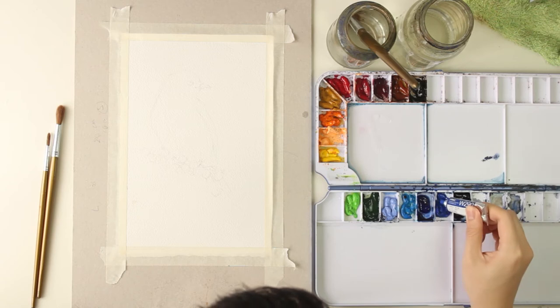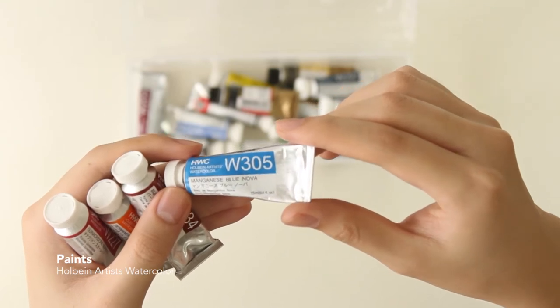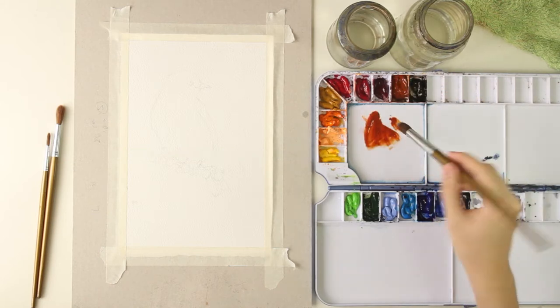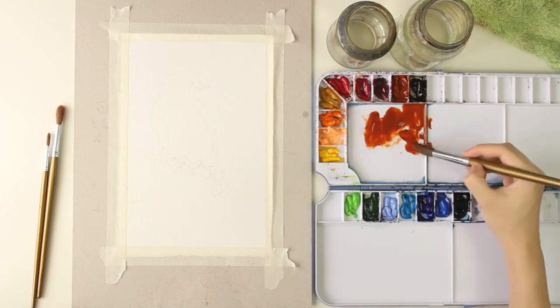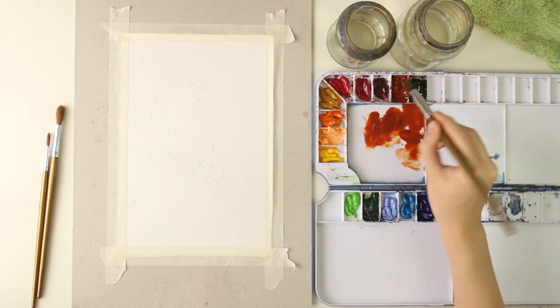I start by preparing my colors on my palette. The brand that I'm using is called Horbein. I reactivate the colors on my palette and prepare a big amount of it. Since I'll be painting a big area on my first layer, I'll add a lot of water. I prepare a little more than I need just in case I need more in the middle of painting.